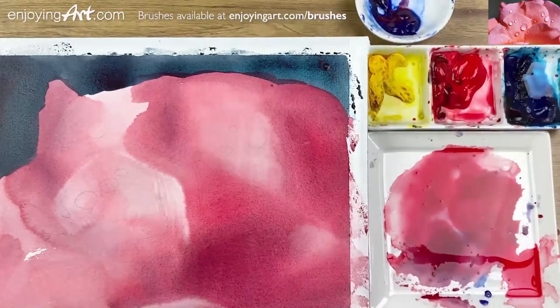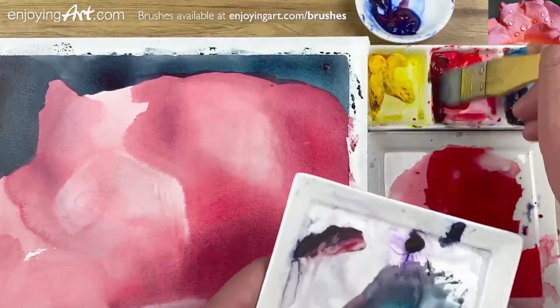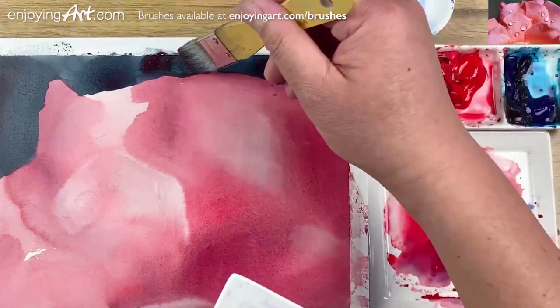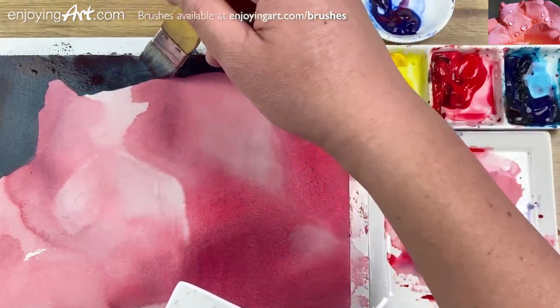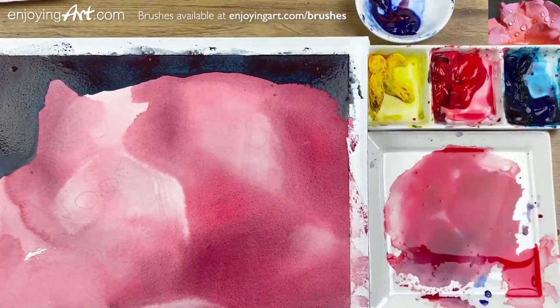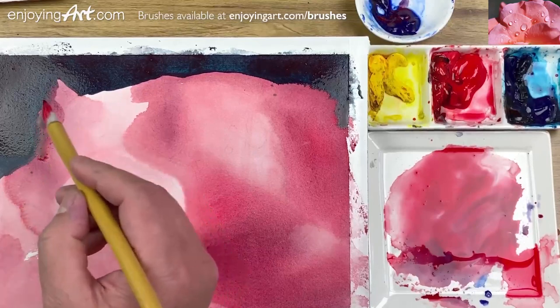Let's take a look — is that dark enough? Maybe not. I'm going to get a little bit more red and a little bit more green shade to make it even darker. Add that darker color in. As we're doing this, I'm also going to clean the brush.